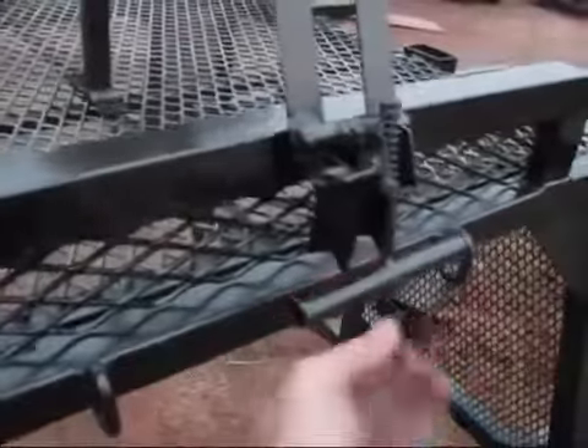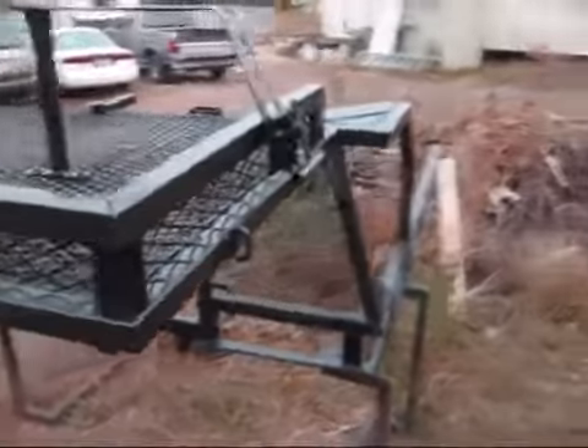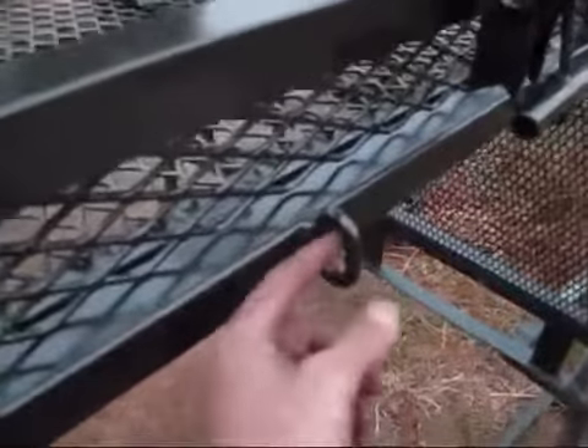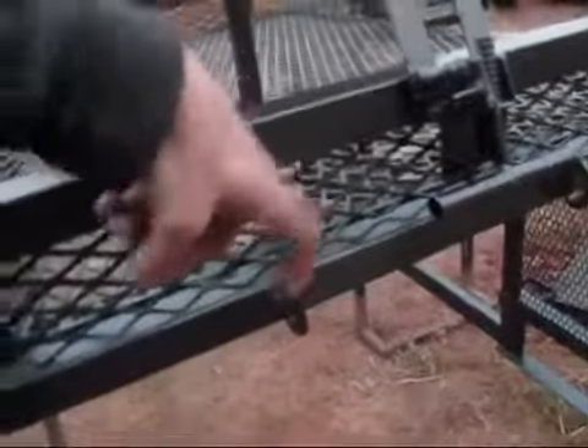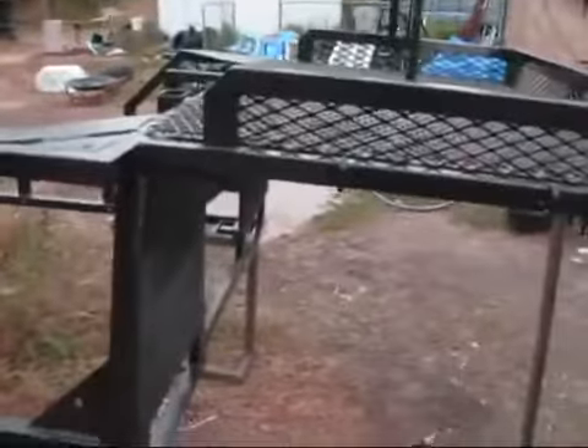If you look down below this video, you'll see the link that goes off to my Facebook page — T-Man's Go-Karts video page. Also put on these chain links vertically, so that way you can hook around and tie stuff up on top. Got them in front here and on the sides.